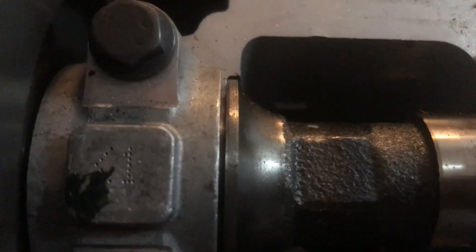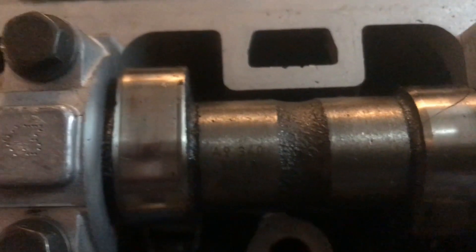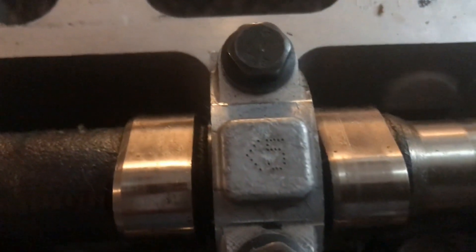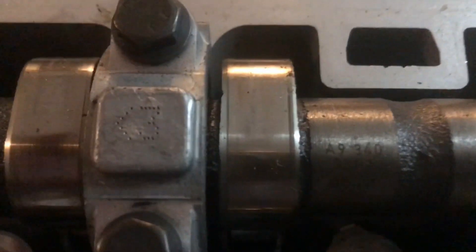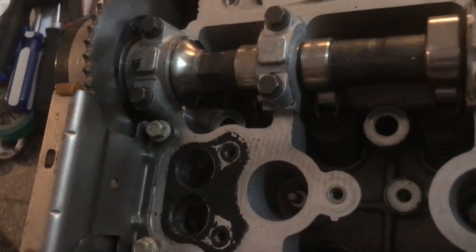I'm going to show you something — these valve caps are marked. You can see number one, two, three, four, five — that's the exhaust cam. You can also see it has an arrow pointing to the front of the engine, so when you're putting these caps back on, there's no mistake. And what about the intake caps? Well, these caps are also marked.